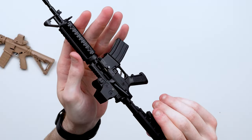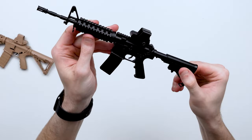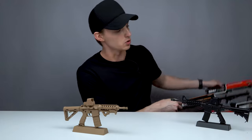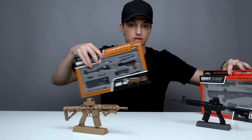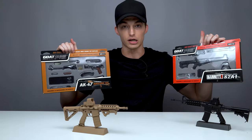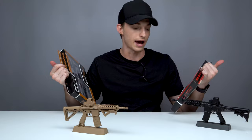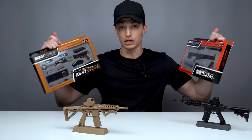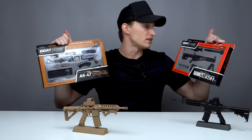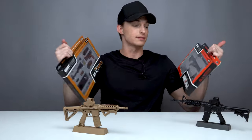In addition to AR-15s, Goat Guns has a few different options for you — whether you want pistols, sniper rifles, AK-47s, you name it. The list goes on and on. I've got about 30 other options in a box over there for you guys to take a look at. If you're interested and have a gun you want to get your hands on, maybe you can find a nice replica one-third scale model from Goat Guns.